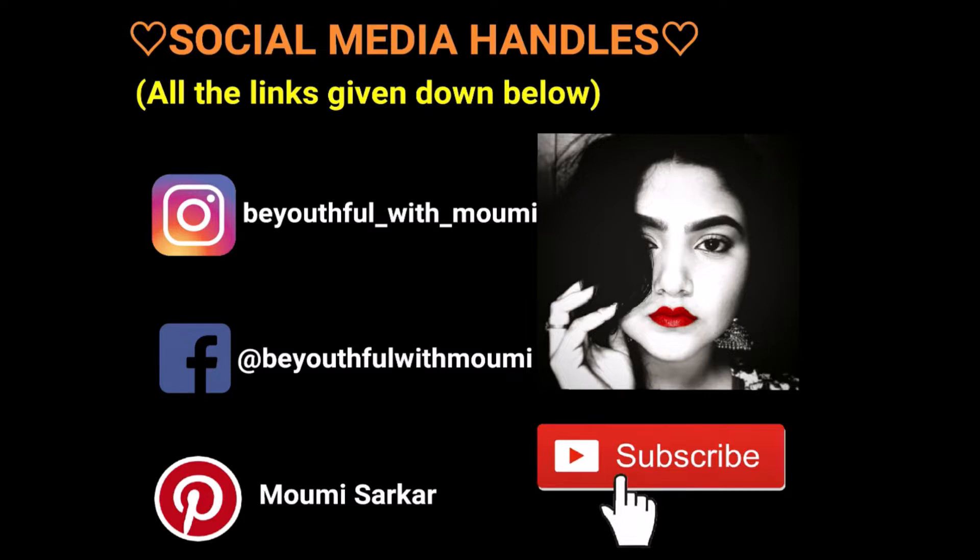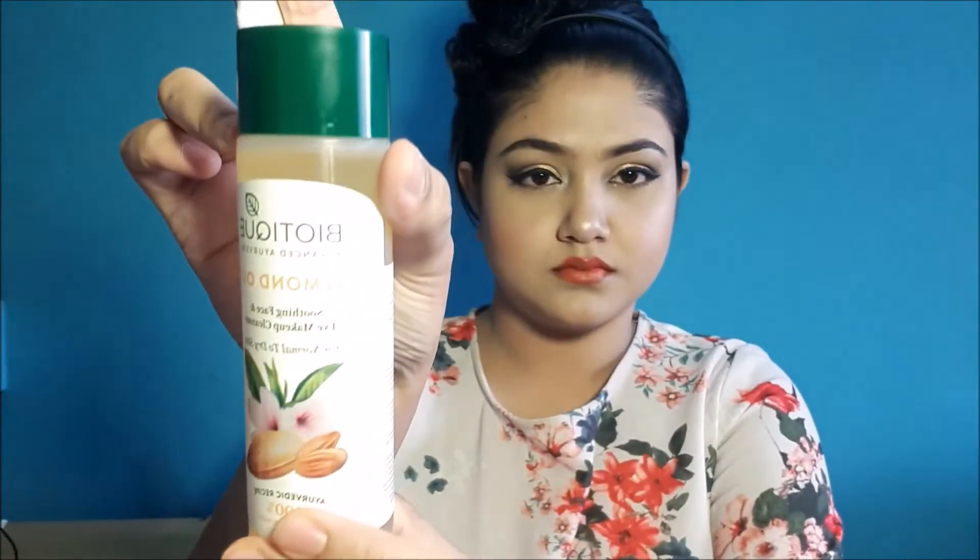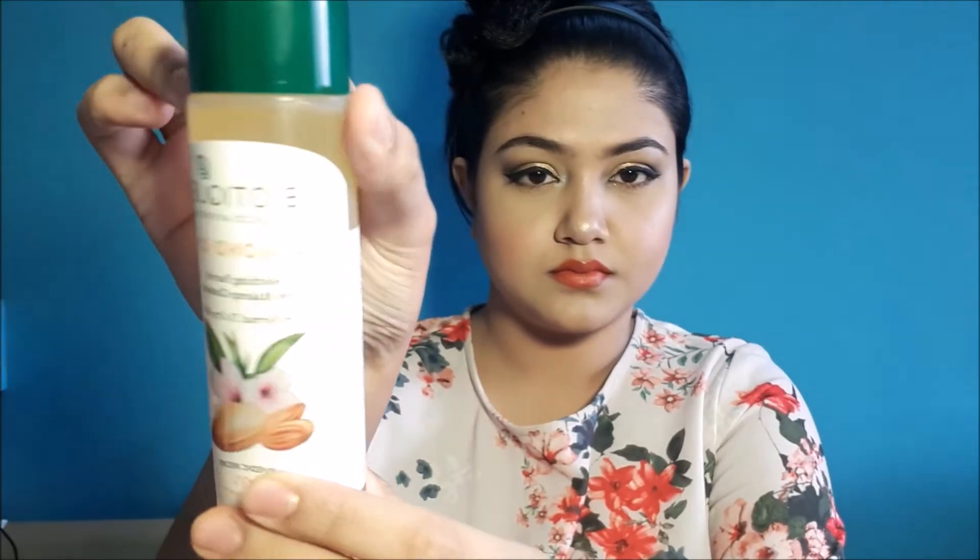Now, happy watching! To start off, I'll be tying my hair up so that it doesn't come on my face during the entire process, using a clutcher like this. Then I'll be taking a hairband for those baby hairs so they do not come on my face. Removing all my jewelry, and now let's get started.